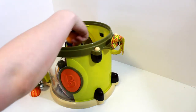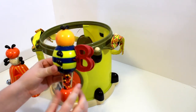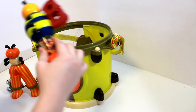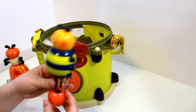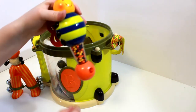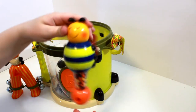Next we have this one. It is for the letter B — it is a bee. And when you shake it, these little beads move around and make music. Super cute!